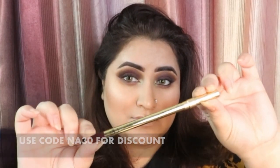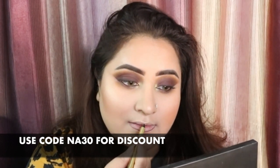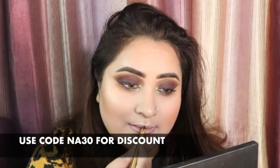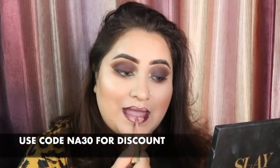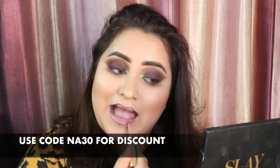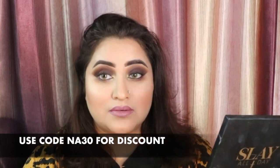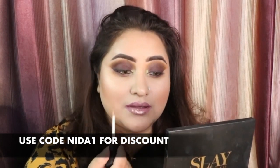Next we are going to take this lip liner by Gerard Cosmetics in the shade Night Shift. Lip liners by Gerard Cosmetics are the best — this is a really dark shade. Once I have done this I am going to be taking this Honeymoon Lipstick, their Liquid Matte again by Gerard Cosmetics, and I am just going to blend everything out for that perfect pout but a little nudey pout. Then we are taking this lip topper by TT Cosmetics, a Pakistani brand, in the shade Fairy Lights, and applying it on top of the lipstick.